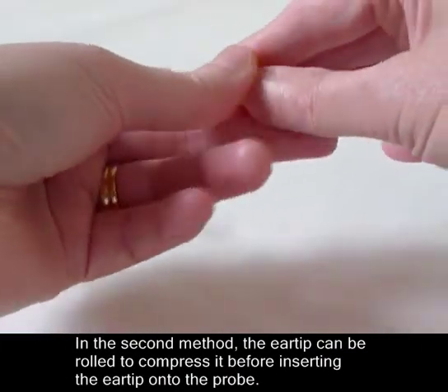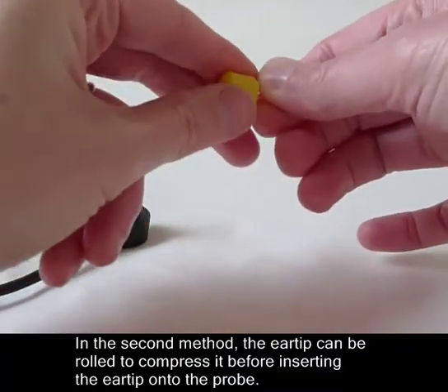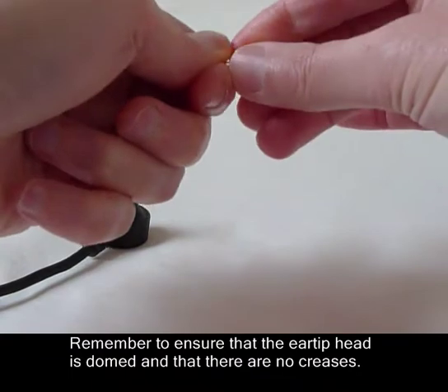In the second method, the air tip can be rolled to compress it before inserting the air tip onto the probe. Remember to ensure that the air tip is domed and that there are no creases.